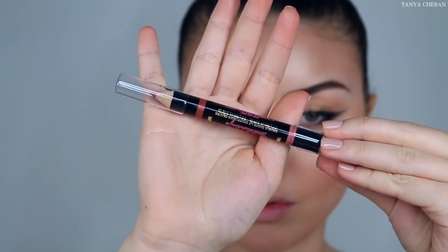Moving on to lips. I'm just going to use this Soap & Glory lip pen and lipstick in one. This is perfect to just have in your purse and touch up throughout the day, and it's a really pretty nude color. I'm going to line my lips with one side and then fill in my lips with the lipstick shade.